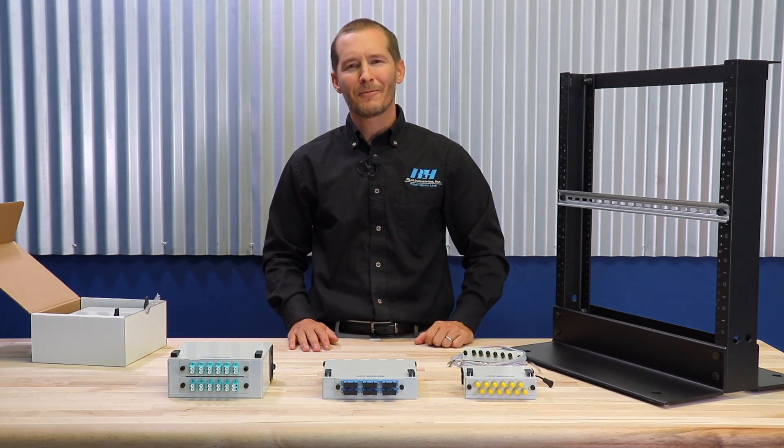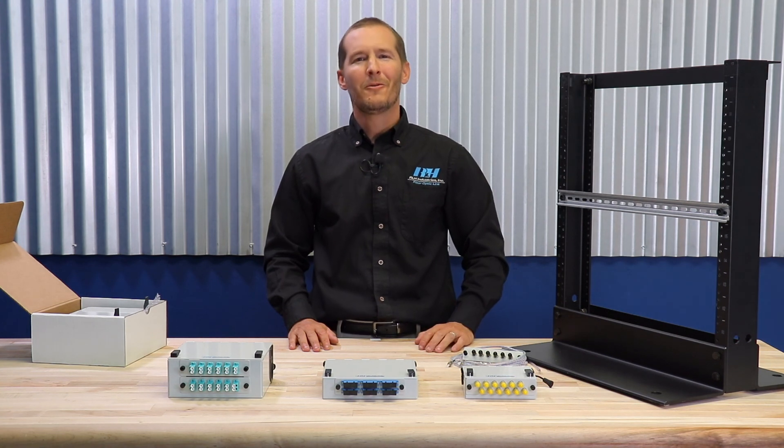Well, these are the RLH Slimline patch panels. Thank you for watching, we'll see you next time.